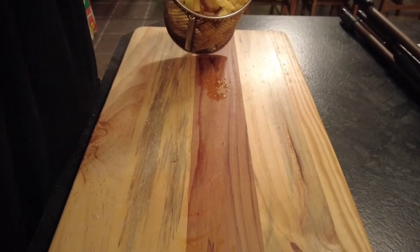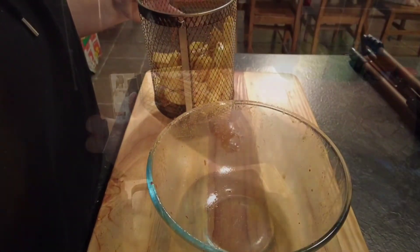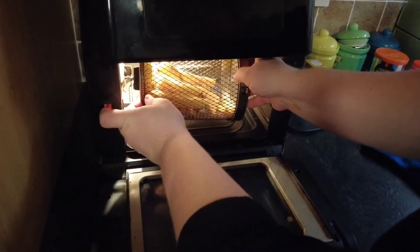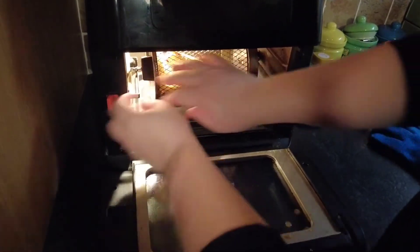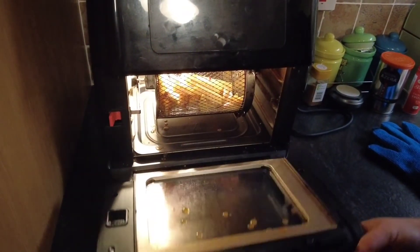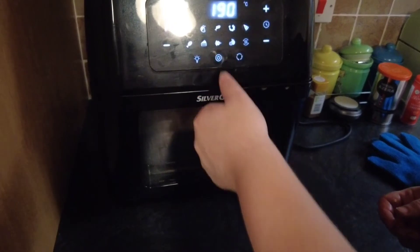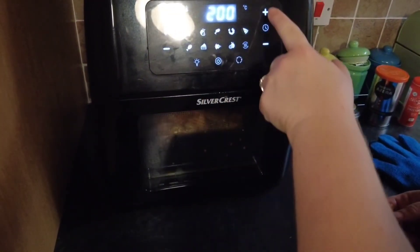I'm making mine in the air fryer, so I'll just pop them into a rotisserie basket. If you're using an ordinary oven, just pop them in at 200 degrees centigrade, 180 fan, for about 35 to 40 minutes until they start to go brown and crispy. In the air fryer it's 200 degrees for 30 minutes — just let the air fryer do its magic after that.